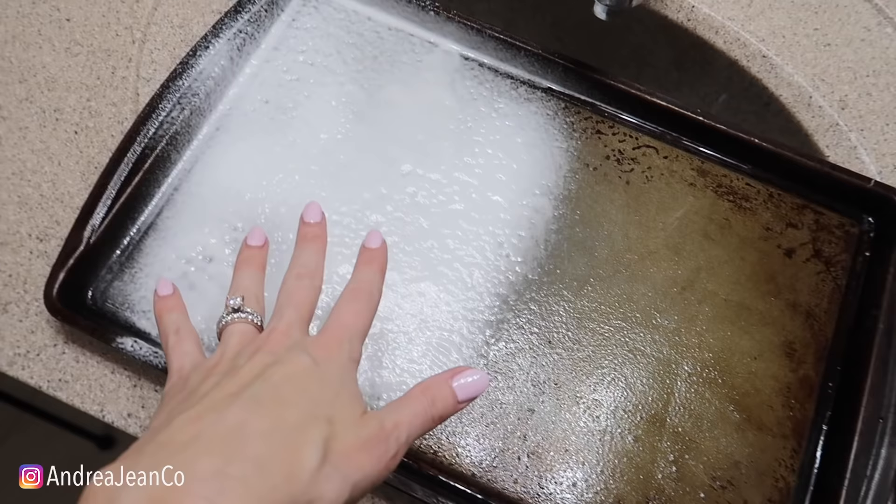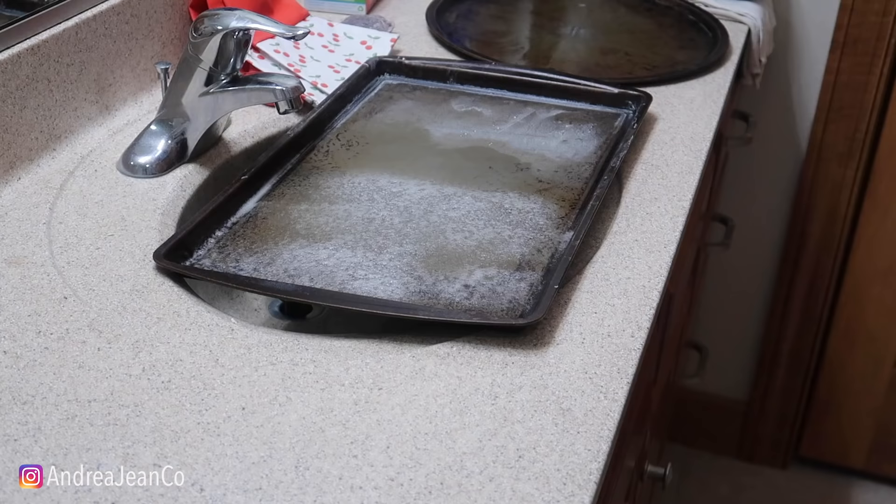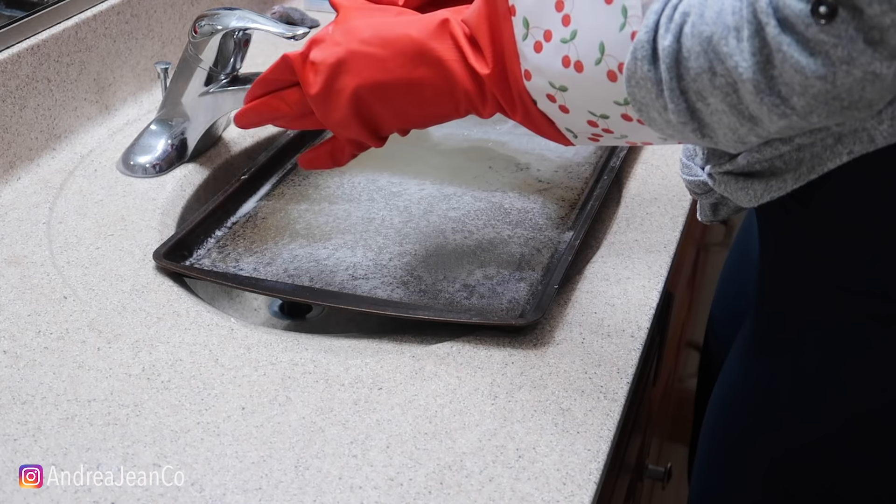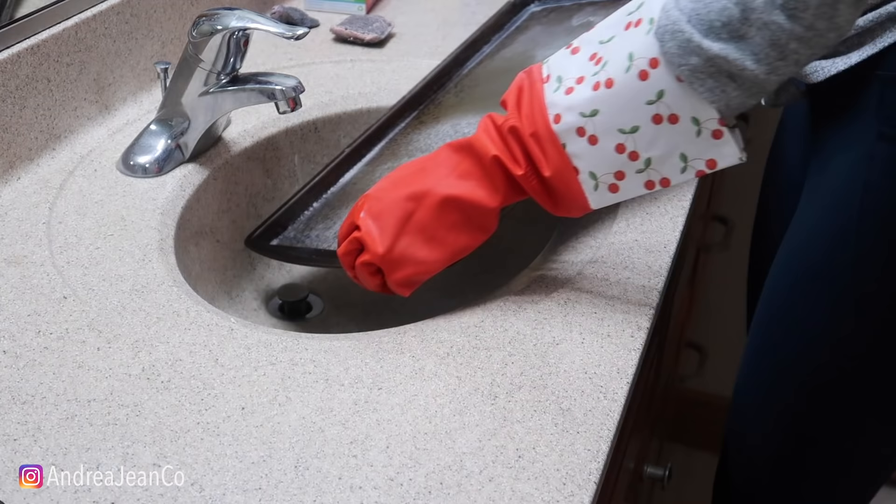Now it's time to let this sit for about 15 to 20 minutes. We're going to come back and go back in with our Brillo pad. Fingers crossed we got it done - I'm really keeping everything crossed that this actually works. I'm going to heat up the water to make sure it's nice and warm. Let's watch, hopefully, some magic.